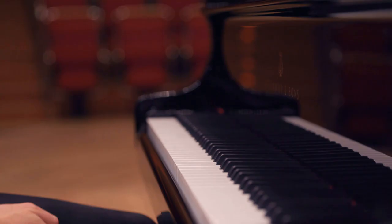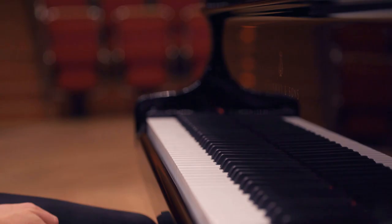For me this whole movement feels like you can't run away. It's the last fight against your own fate. And there's one moment where Beethoven takes a motive from the second movement, from when he was so happy.